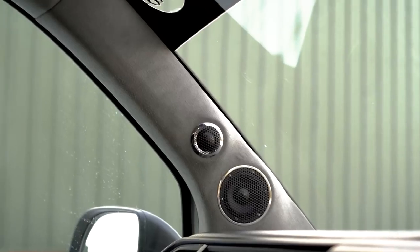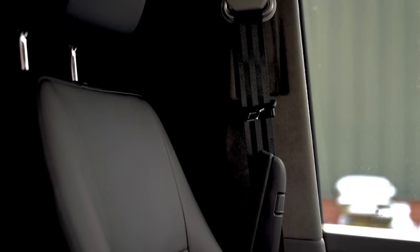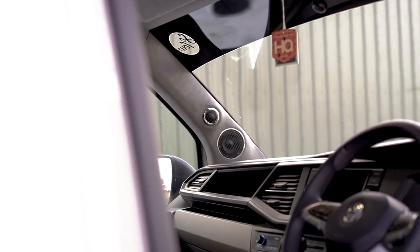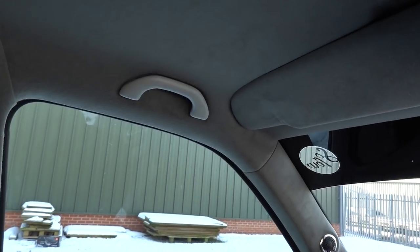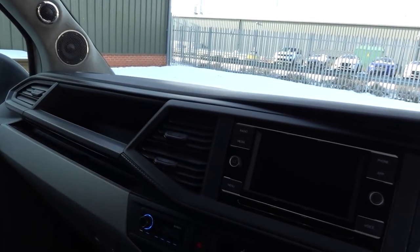These are pillar builds that Mikey did, so we've got alcantara on those. The headlining and also the B-pillars are all genuine alcantara, which carries on right the way through the back. These are all done by Hadley Trim who does all our trimming. Sun visors as well, all fully trimmed in alcantara — it just gives a really nice luxury feel and makes it feel more car-like inside.